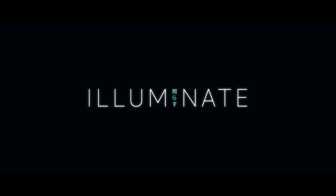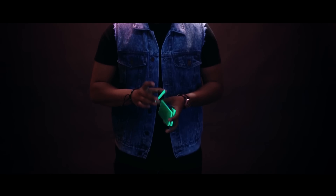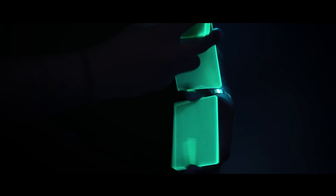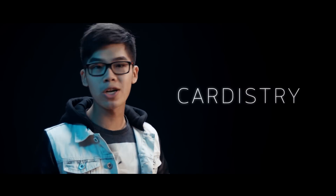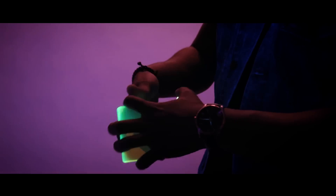Hey guys, Herman here from Sam's Minds Magic. Now for those of you who have watched our Illuminate video, you'll know what these guys are. Based on the trending art form called cardistry, which is essentially card juggling, we've precisely engineered these acrylic neon packets for you to show off your crazy chops.